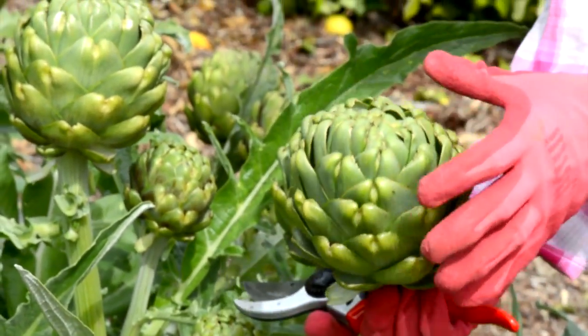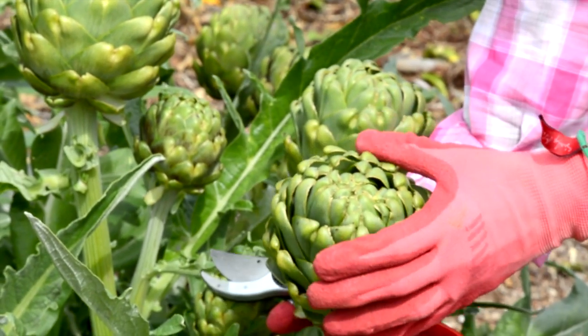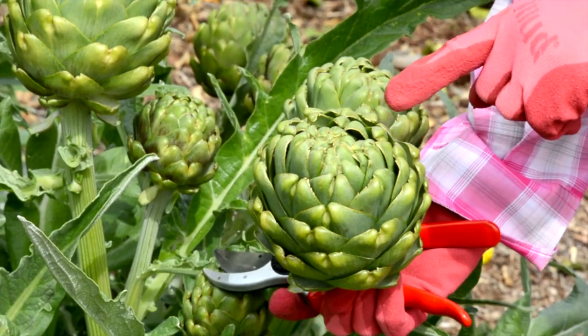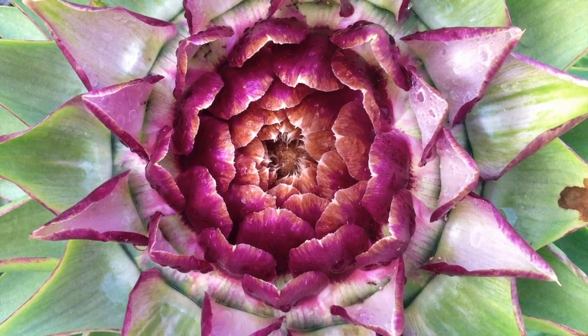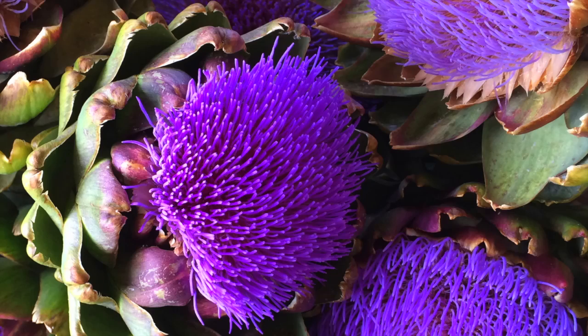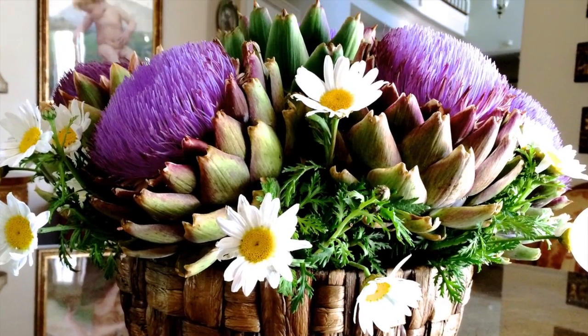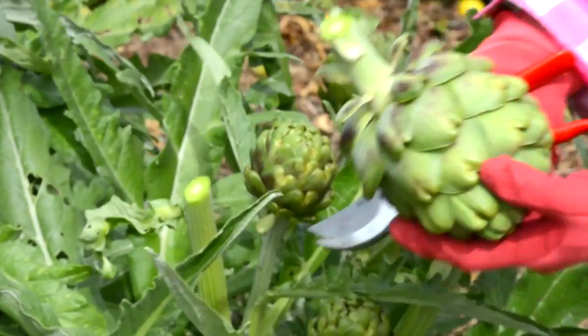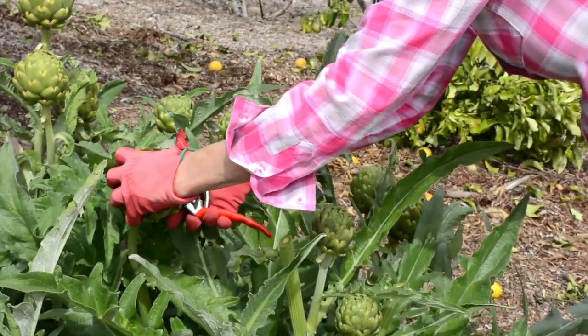You can tell it's ready — I could have picked it a little earlier because you can see how the leaves are lifting. When it's nice and tight is ideal, because what's going to happen eventually is this is a flower, and it's going to open up into a kind of purple fuzzy flower — it's beautiful. I actually put them in flower arrangements all the time. So here I'm going to harvest another big one — I cut right there at an angle, and cut the rest of them.